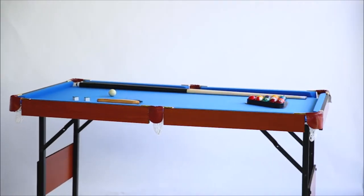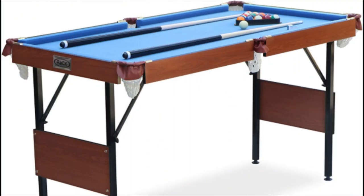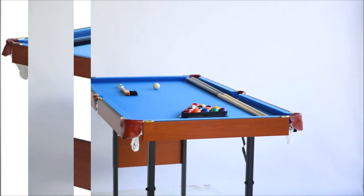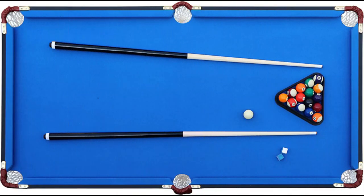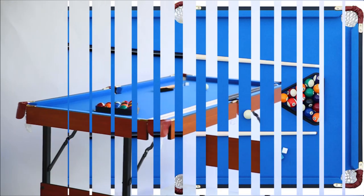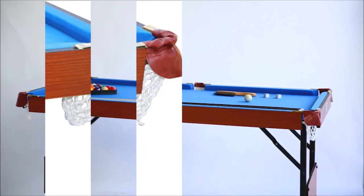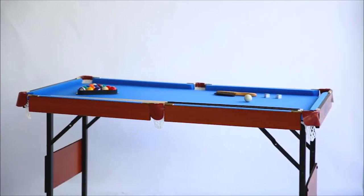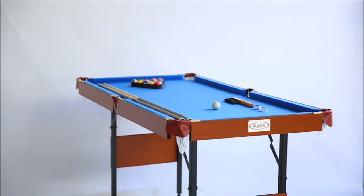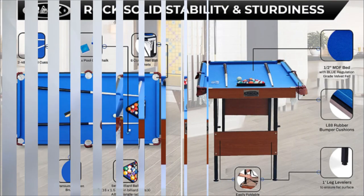Number 5: Rack Crux 55-inch Folding Billiard/Pool Table. If you're a fan of pool, you'll love this folding billiard table from Rack. This table is perfect for smaller spaces, making it easy to fold up and take with you. With a sleek design, this table is perfect for any space, and its 55-inch length means it can fit any budget. Brand: Rack. Color: blue. Material: engineered wood. Product dimensions: 55L x 29W x 32H. Sport type: billiards. Item weight: 44 pounds. Assembly required: no. Number of players: 2. Base material: engineered wood. Frame material: MDF wood. Dimensions: 55 x 29 x 32 inches. Weight: 44 pounds.